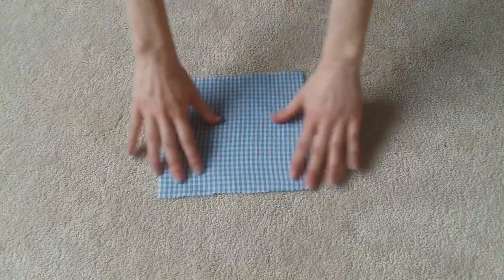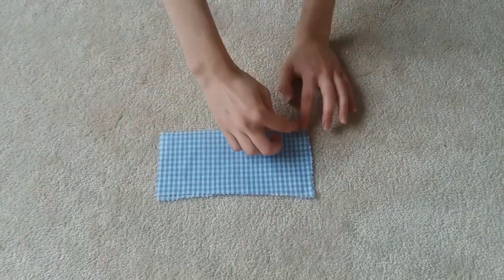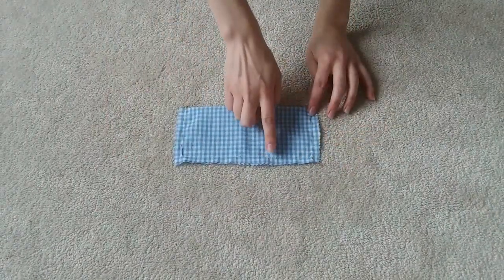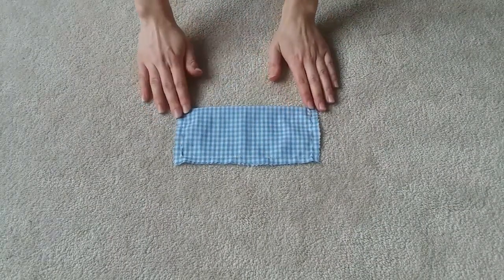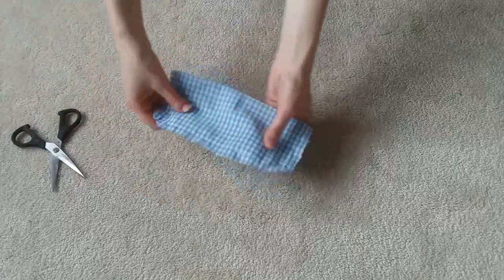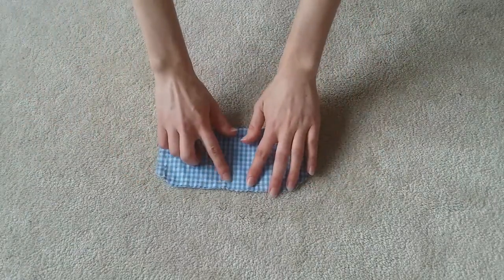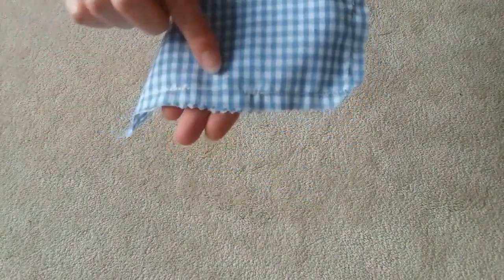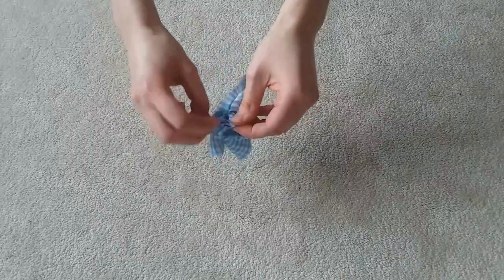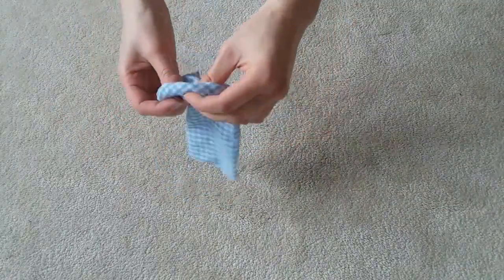Now let's move on to the sandwich bow. Fold a roughly square shaped piece of fabric in half. This is why I call this bow the sandwich bow because you fold it in half kind of like a sandwich. Then sew along the three raw ends, leaving a little bit of room in the middle that is not sewn. That little space is for returning the bow right side out later. But first, we need to clip the corners so that the edges of the bow are crisp.